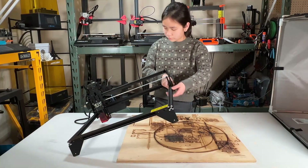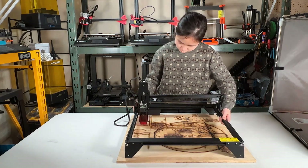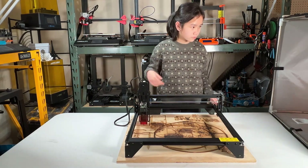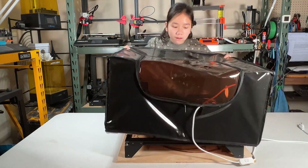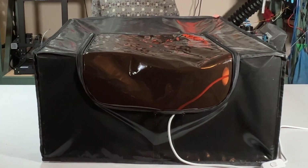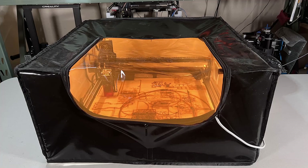Now I will show you my new setup for desktop engravers. As usual, I will put a half-inch thick wood underneath to protect my table. I will use an engraver tent as an enclosure, as I don't want the smoke to come out while engraving. During the summer I can open the garage door and use a box fan as an exhaust fan, but during the winter this tent is really useful to keep my garage warm.